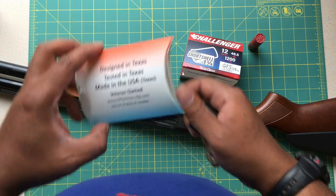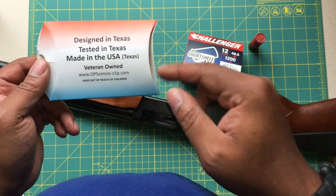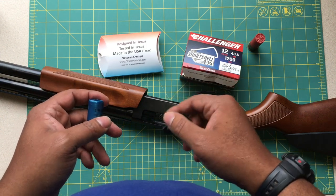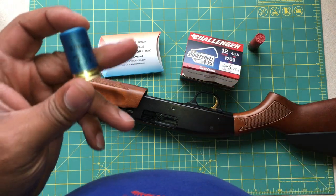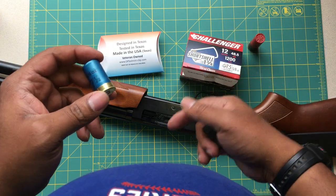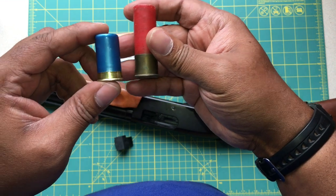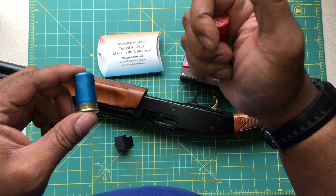In closing, I'm definitely going to give the Opsol Mini Clip two thumbs up. It's made by a veteran-owned company, made in the USA, and it provides really great reliability for your Mossberg 500 platform shotgun. There are just so many upsides to using a short shell — whether it's a self-defense situation at home, you double your capacity, getting a two-for-one, and it's a lot lighter shooting. If you have any females in your life, whether it's your mom, sister, niece, daughter, or girlfriend — or smaller kids getting into trap and target shooting — these are a great option.